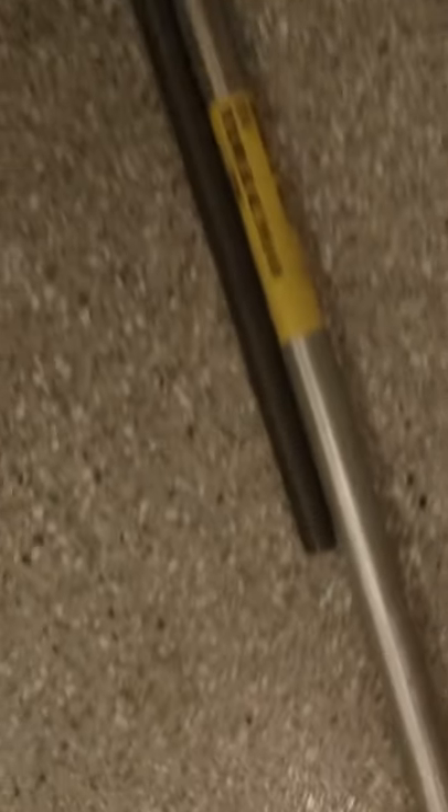After getting that door closed, we were able to replace the broken TorqueMaster Plus spring, putting in the new one, and the door is working perfectly fine. Y'all stay safe.